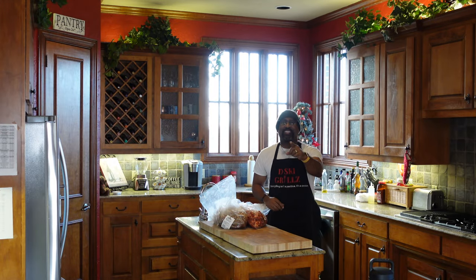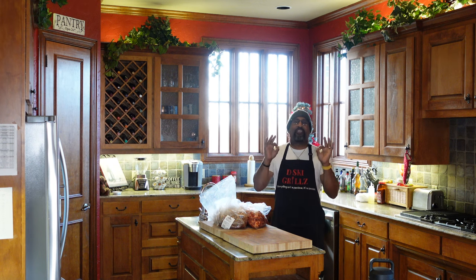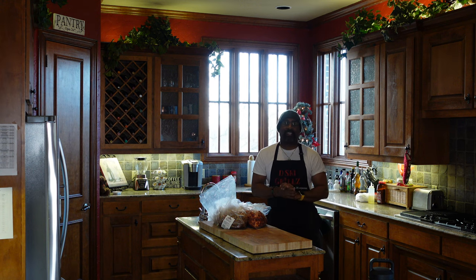How are we doing today, YouTube? D-Ski from D-Ski Grills back with another cooking video. And today we are making fajitas, tablitas, and chicken wings on the Sonterra 48-inch Santa Maria Style Grill.